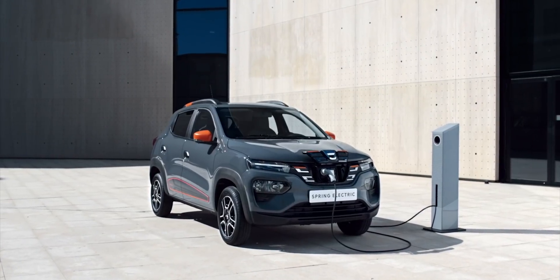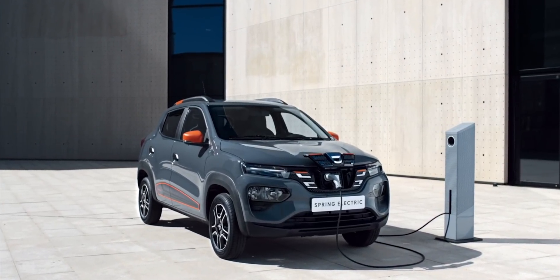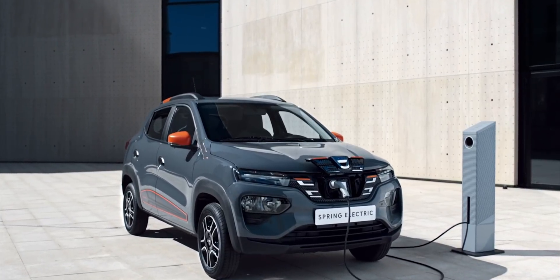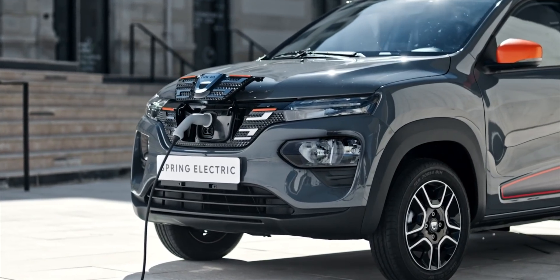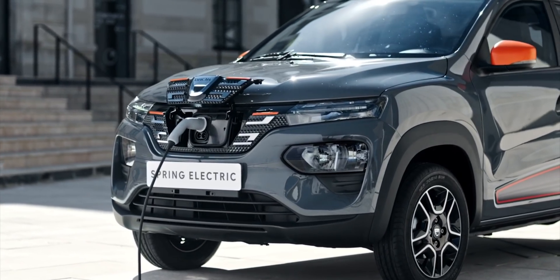The second point was to adapt the charging capabilities of the car. We have AC and two DC — 30 kilowatt DC charging. So we have a wide range of possibilities in terms of charging. This was also taken from the experience of the Zoe.